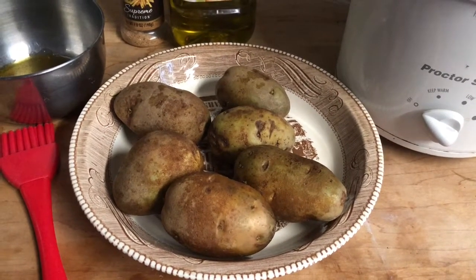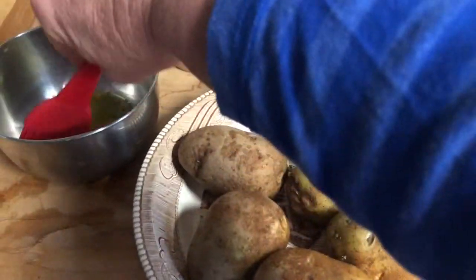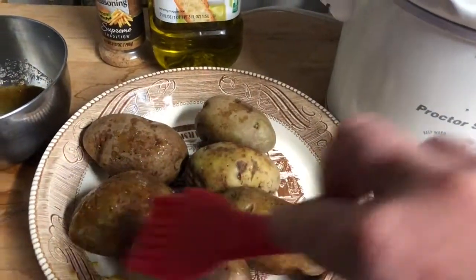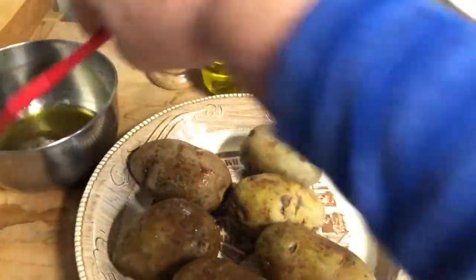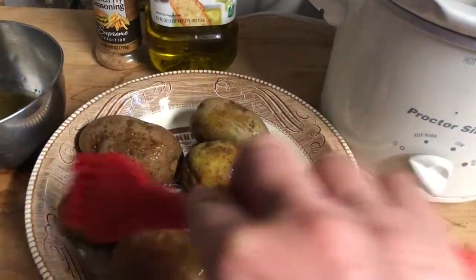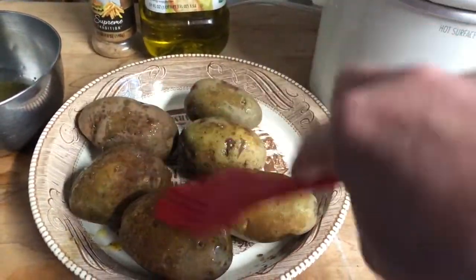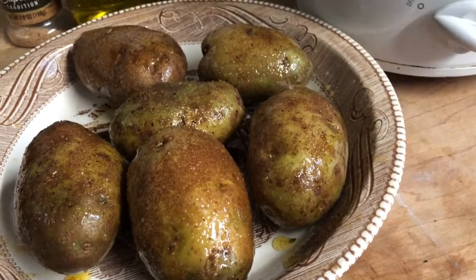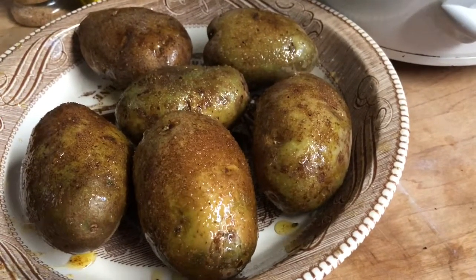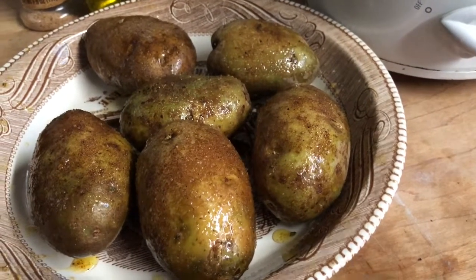So basically what I'm going to do right now is take this french fry seasoning and the brush and just brush them. I'm going to put the camera down so I can turn them and finish brushing all sides. Here are the potatoes all basted — I brushed the combination of olive oil and french fry seasonings all around them and now I'm going to put them in the crockpot.